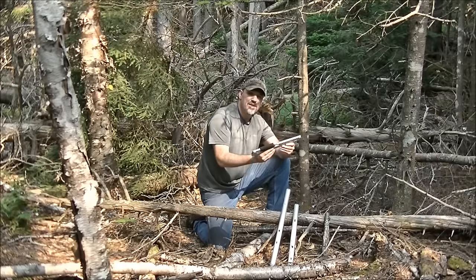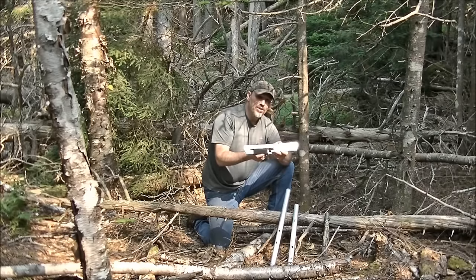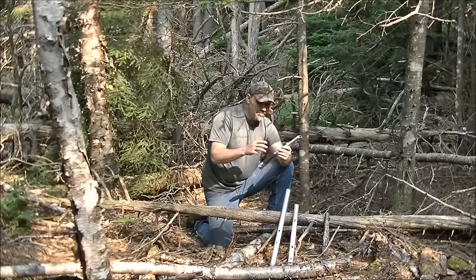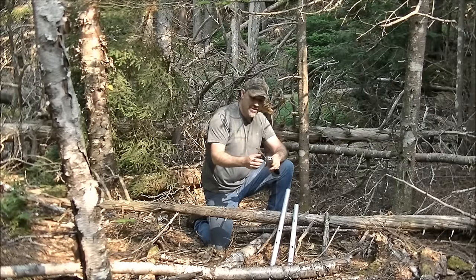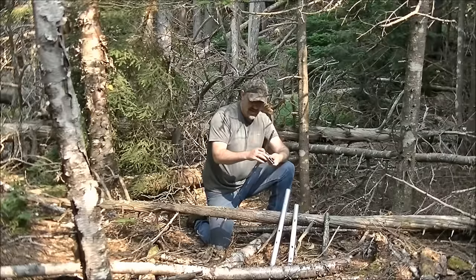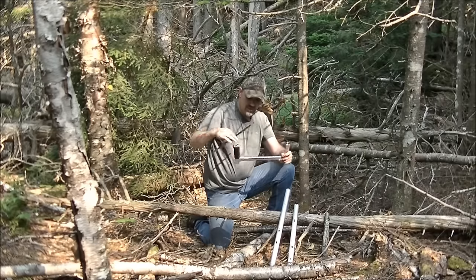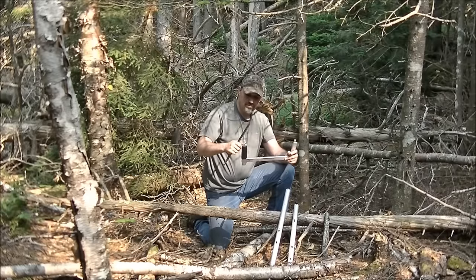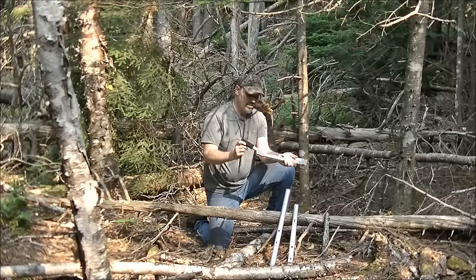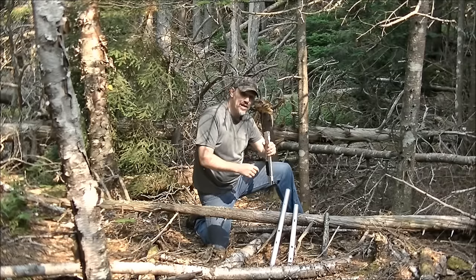Now this one here is called the Trail Tamer. The Trail Tamer used to be called the Saw Viber — I did a video on that and I really like this saw. The Trail Tamer has a blade that slips down in here; you can put up to four or six blades in it. This just flips around, you drop your saw in and tighten it up — pretty simple. It's a step up above a folding saw in my opinion.